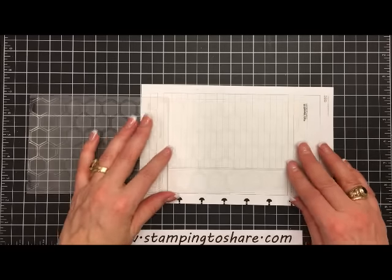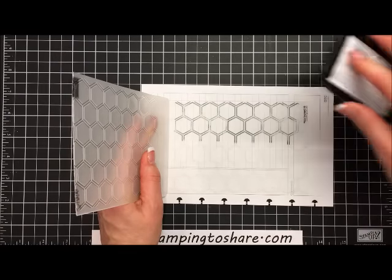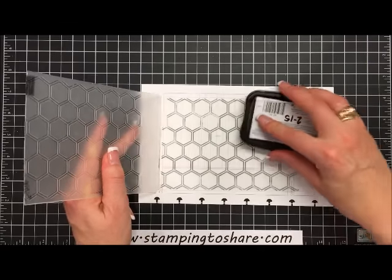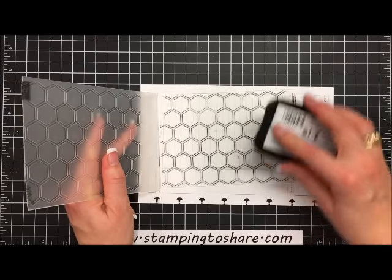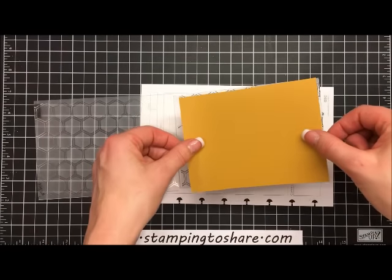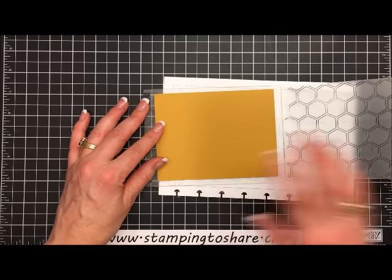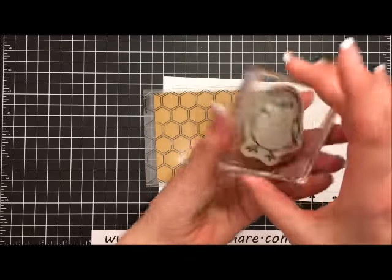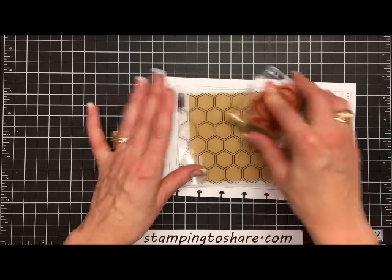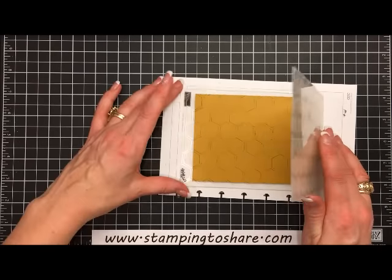Using non-permanent ink means I'll be able to run the embossing folder under the faucet and all the ink will come right off, leaving it just like new. I'm going to put this ink all over the popped-up portion of the embossing folder. Then I'll take that four by five and a quarter inch piece of Delightful Dijon, set it over the folder, flip it over, and just press all along — kind of like an iron — so that all the ink from the embossing folder transfers onto the cardstock nice and evenly.